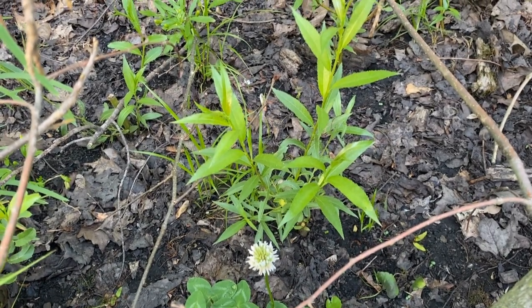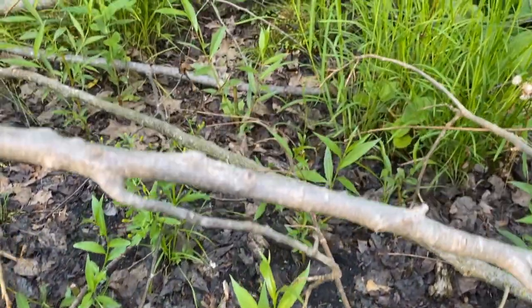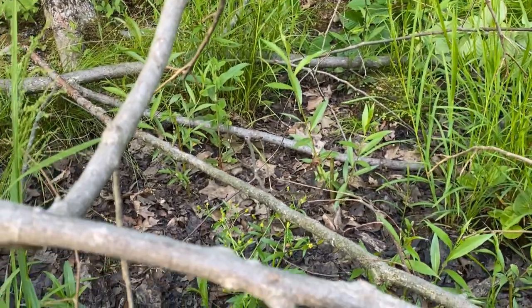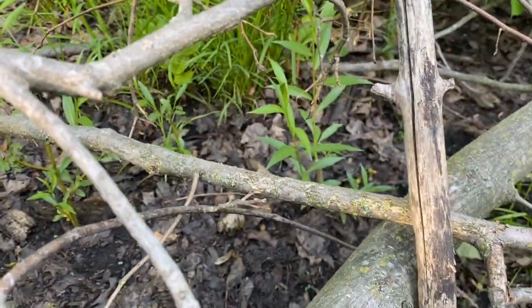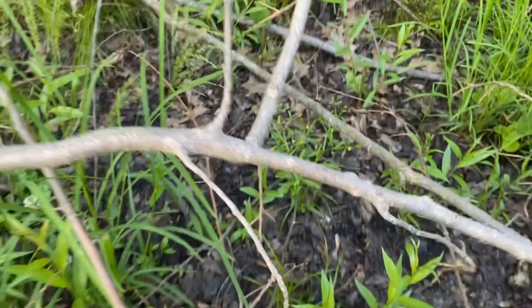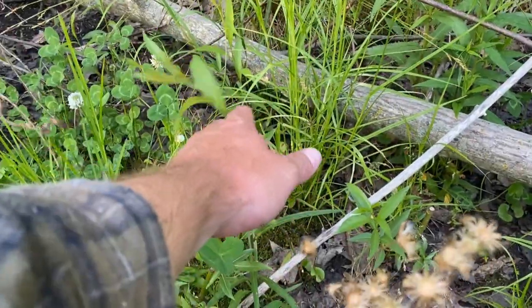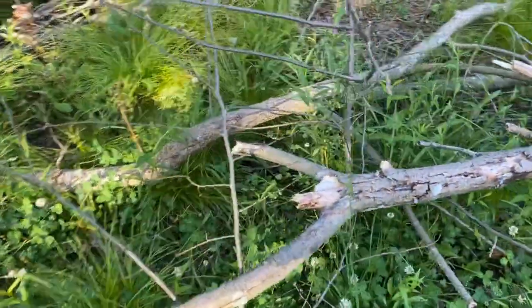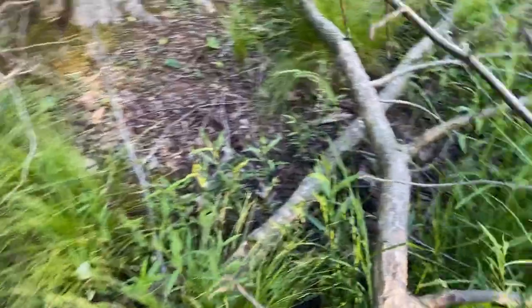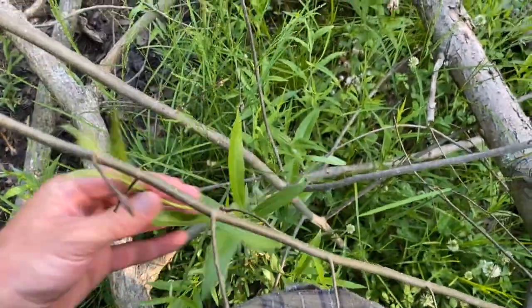All right everyone, it is June 8th. Just want to show you guys how our willows are doing. You can see there's a whole bunch of them and they're pretty much all growing. I don't know if soaking them in a bucket for a week is kind of what helped or if it's just the fact that we've had a ton of rain here lately in Michigan. They're all doing really good. I'll show you guys this one — a couple people were asking on YouTube — here is one from last year.